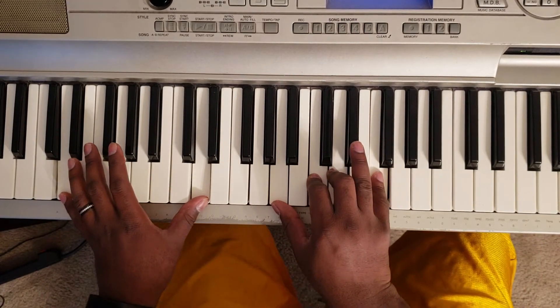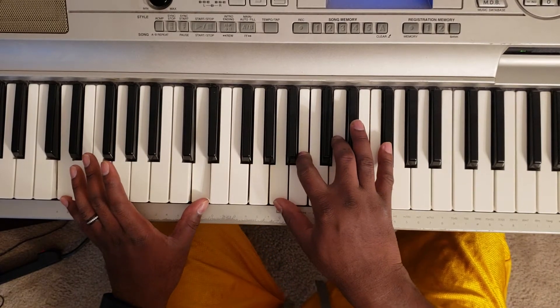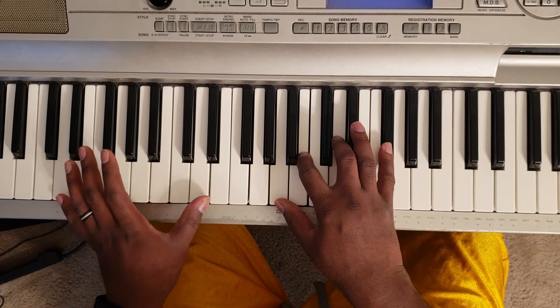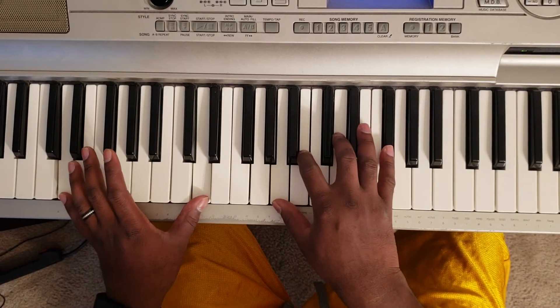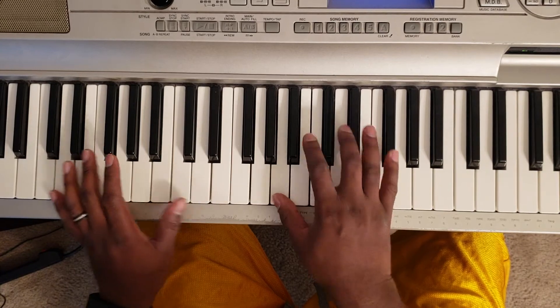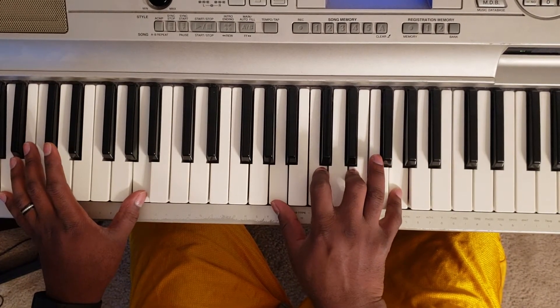But if you're going into the verse, then you would go into this chord. So now I'm going to show you the verse. The verse is going to go: D with the left, right hand A, B, D, G flat. Then to an A with the left, right hand A, C, E, G.